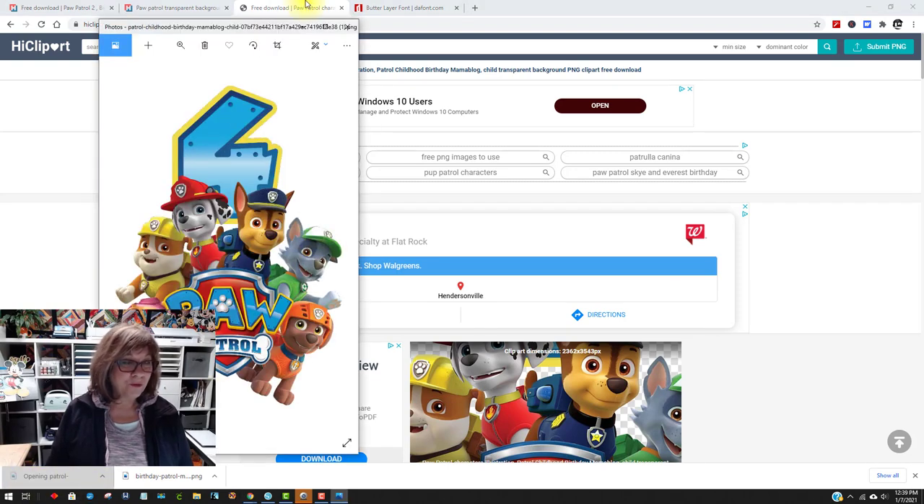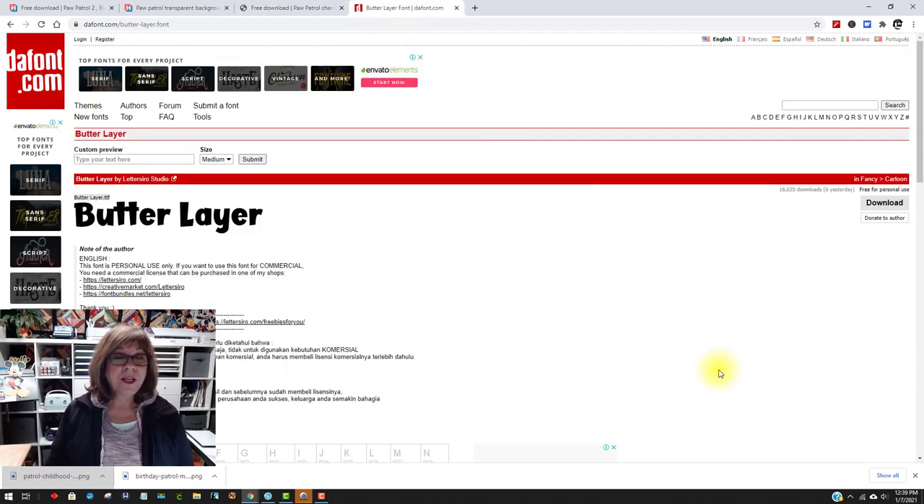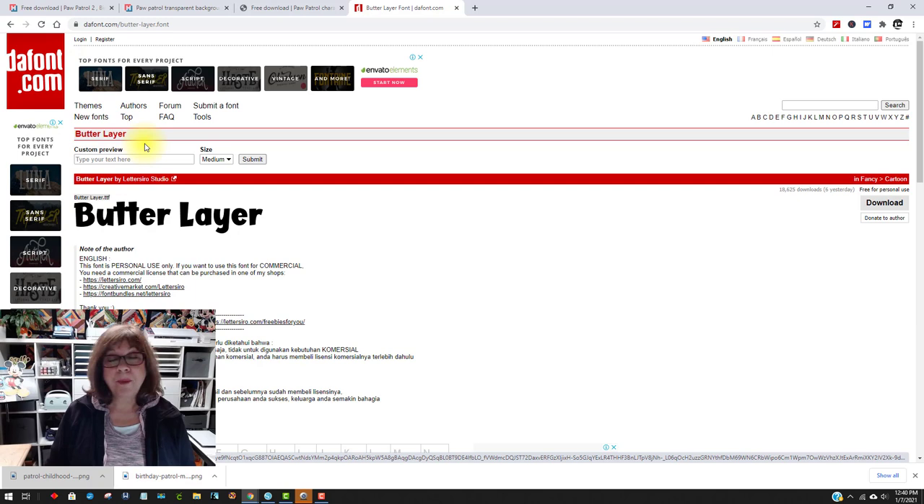It downloaded as 'Paw Patrol Childhood PNG.' Let's open it up and look — beautiful, right? The other thing I wanted to show you before we leave here is the font I'm going to use from dafont.com. It's called Butter Layer, and I really like the way the numbers look. I thought they were pretty cute. So to get this, go to dafont.com and just type in Butter Layer.